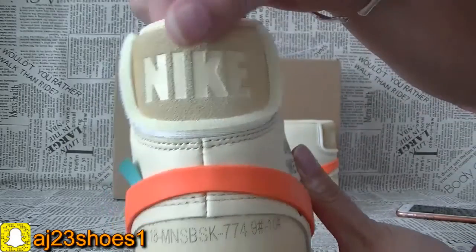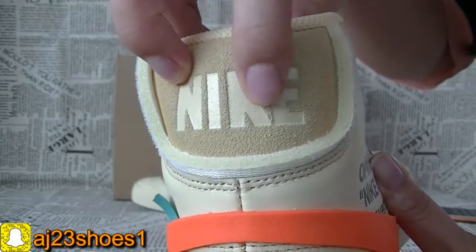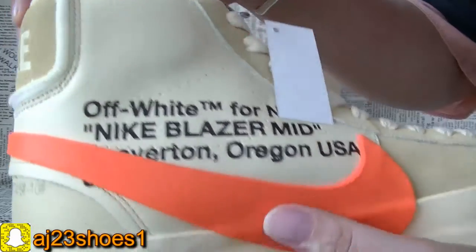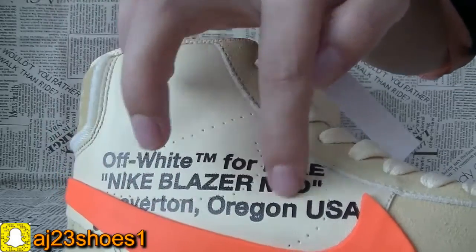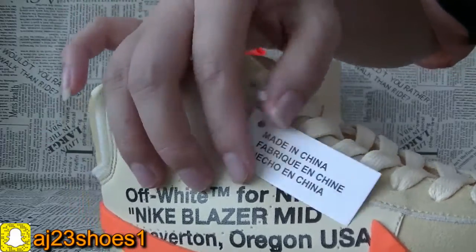The back. Here, this part is the shoe material and comes with this Nike branding. And the Off-White sentence. You can check the clear holes of this Nike logo. And also there is a made-in-China tag.